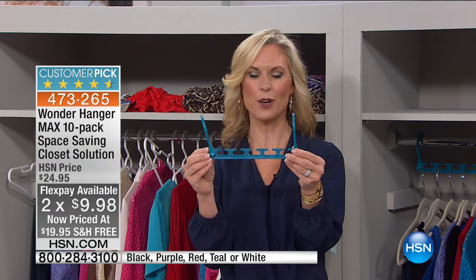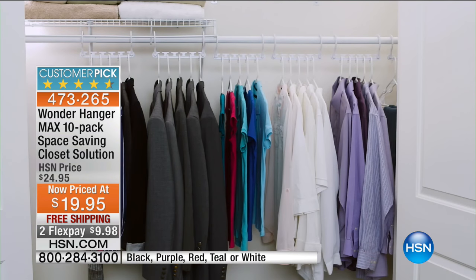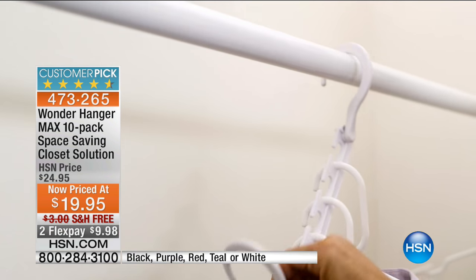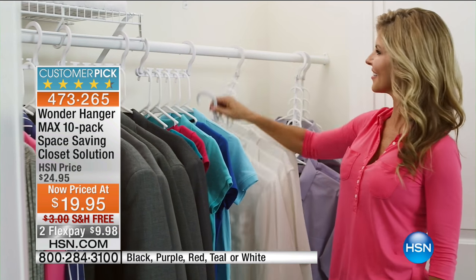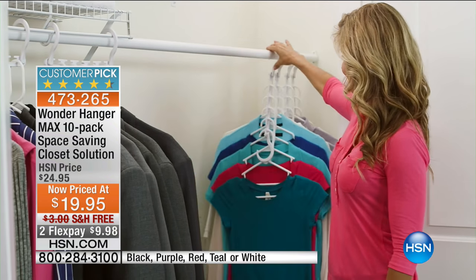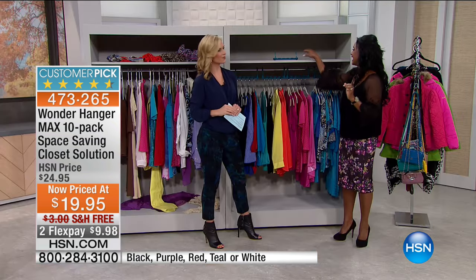For $19.95 you're getting 10 of these Wonder Hanger Max pieces, giving you five spaces to hold hangers. Whether you're using regular hangers or hangers with a small metal hook like Joy Mangano hangers, you can get several into each space. Those five notches are shaped like a W — that's why we call it the Wonder Hanger. The 'Max' designation means maximum configuration: you receive 10 pieces, and each Wonder Hanger Max can hold 30 pounds.